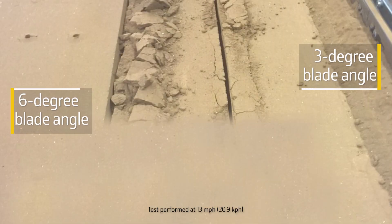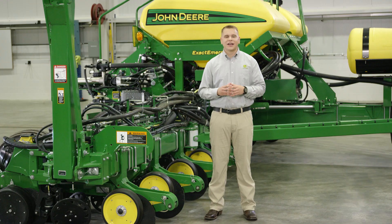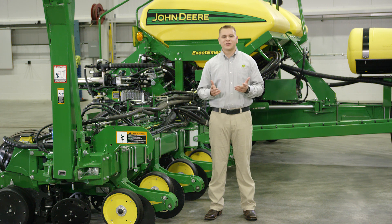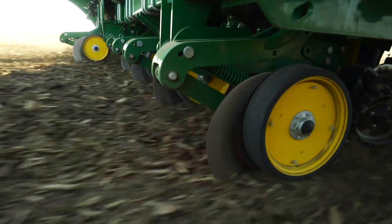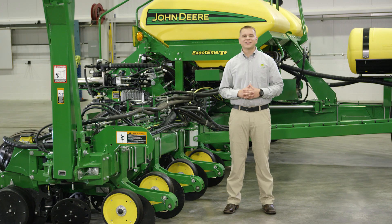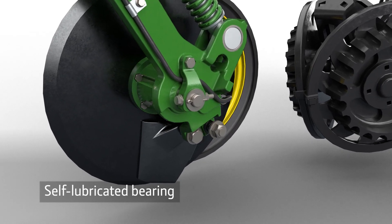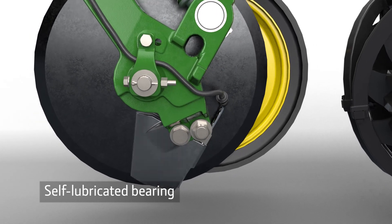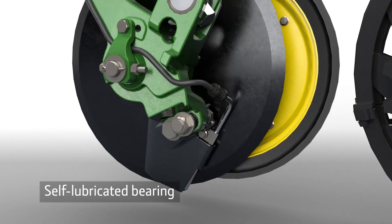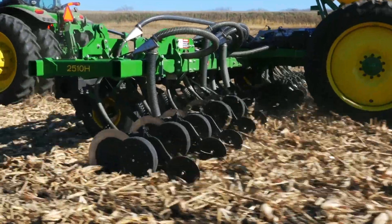Because of the low disturbance blade angle, speed is no longer limited to 7.5 miles per hour. And since minimal soil is thrown from the opener, planter gauge wheels ride smoothly for accurate seed and fertilizer placement. This opener has a large, self-lubricated bearing for durability and low maintenance, and a floating scraper to reduce the potential for plugging. These proven features come from our air seeding and nutrient application equipment.